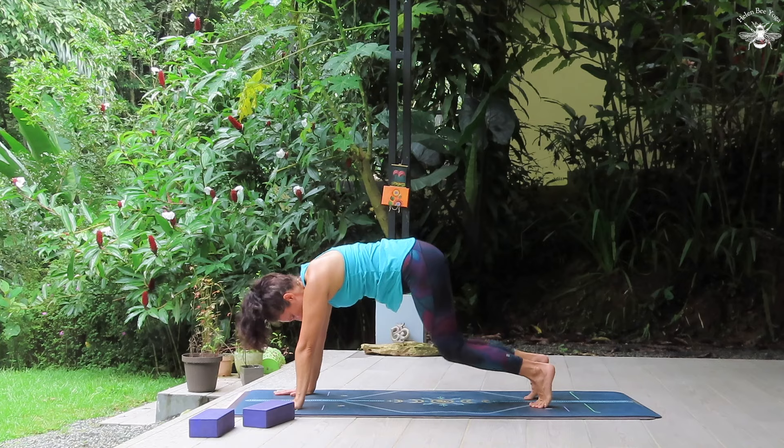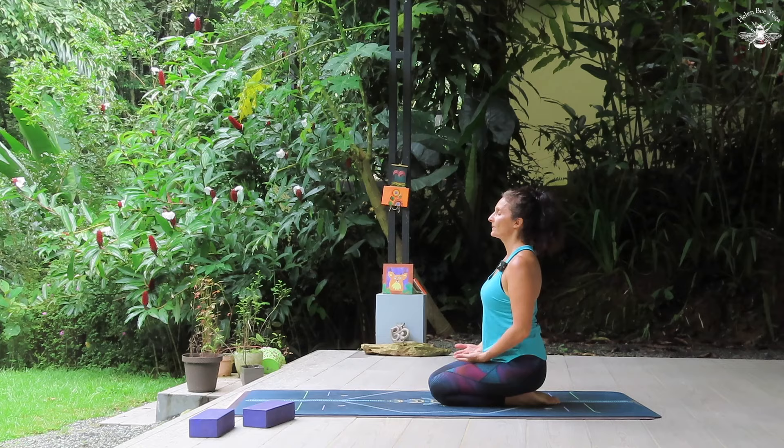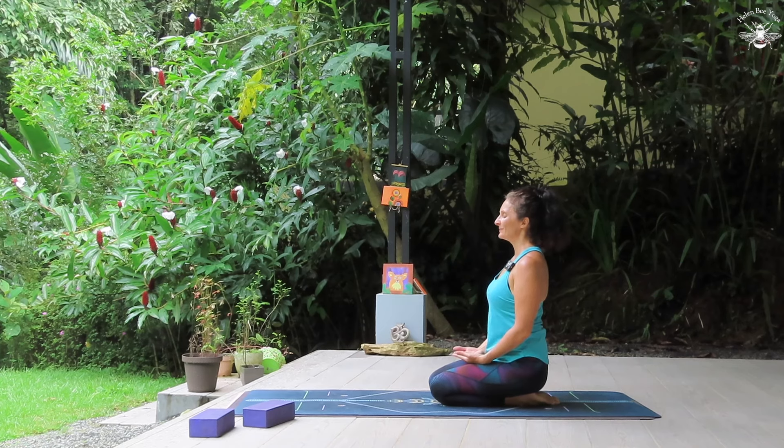And release the knees to the earth and just sit back on the heels, palms in the lap facing upwards. Close the eyes and reflect. Notice how you feel. How is your heartbeat? Mine is racing. I have a nice feeling of sweat on the skin. The standing balances — they challenge our muscles and they challenge our minds as well. And they're a perfect kind of pose to embrace those two qualities: the strength and ease.